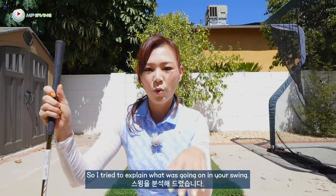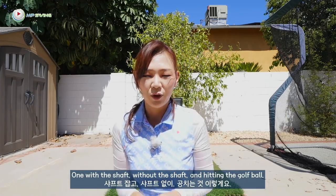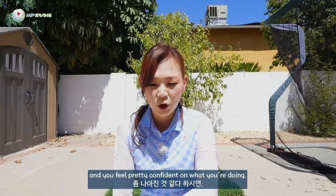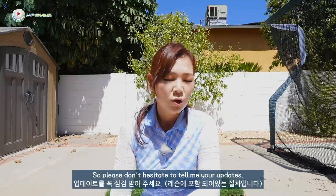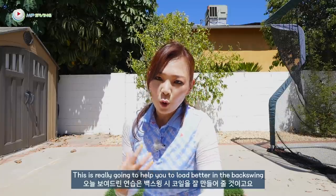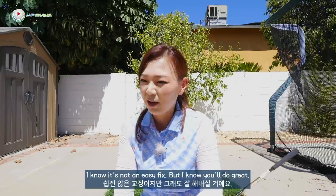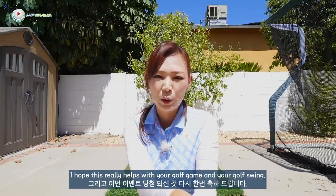So I tried to explain what was going on in your swing — there's a lot going on. But I simplified it for you and showed you one simple drill with three different steps: one with the shaft, without the shaft, and hitting the golf ball. Please try that out. If you have any questions before you start your practice, let me know. After you do plenty of practice and feel confident, please send me an updated swing so I can let you know if you're on the right track. This is really going to help you load better in the backswing and weight shift correctly. I can tell you're very athletic — I know you'll do great. Congratulations, Connie, and I hope this really helps with your golf game.